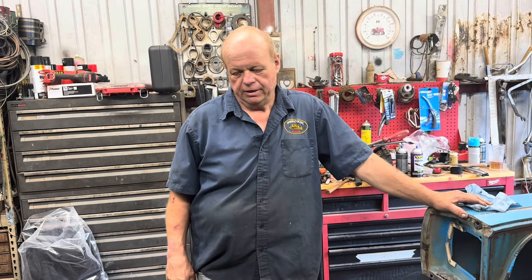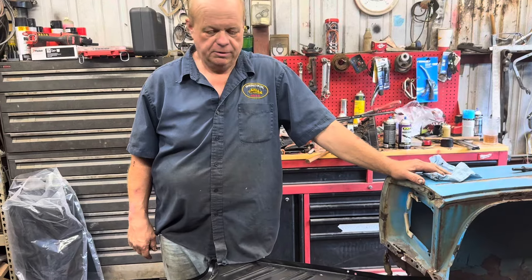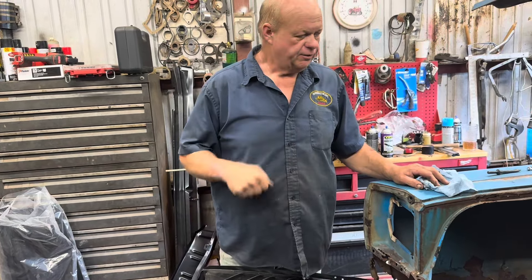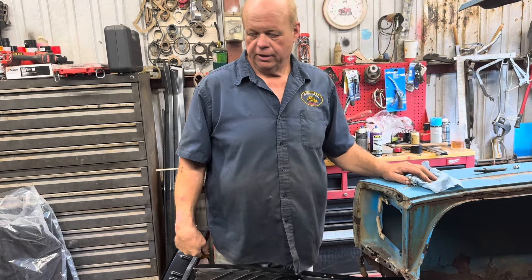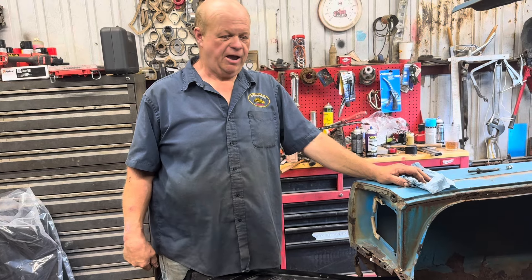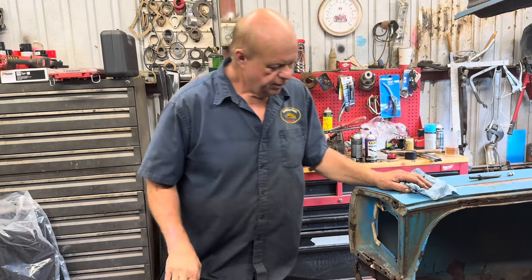Hey everybody, it's David again. We're gonna give you all a quick update on this old GTX we've been working on. It's finally starting to get a little bit done. My hand's starting to get a little better now so I'm out here working on it. In this little tiny shop I can't get but half of it at a time in here, but I got the back half pulled in there and been trying to get this trunk pan fixed.